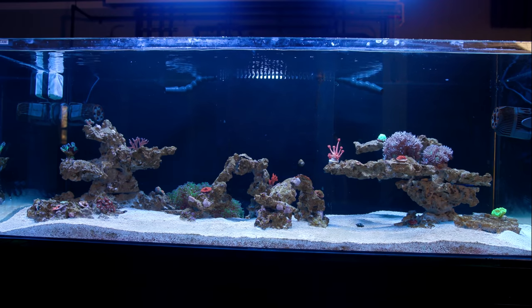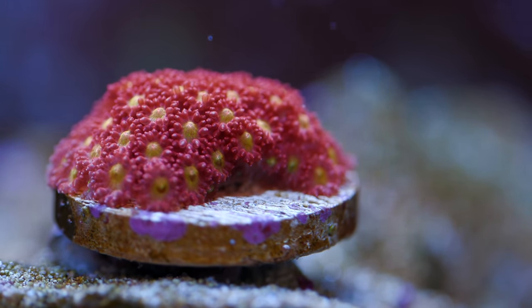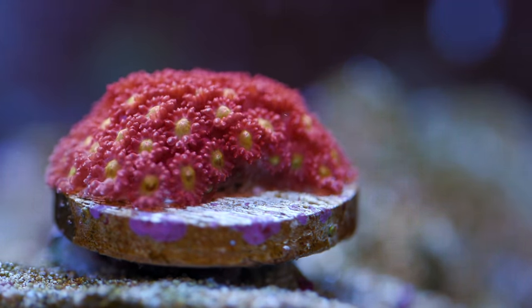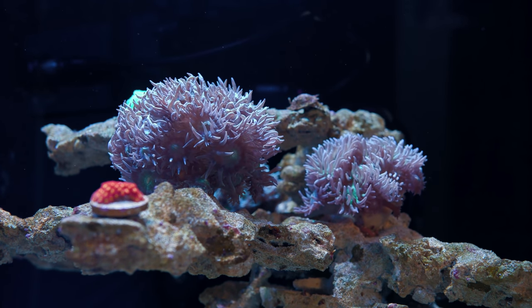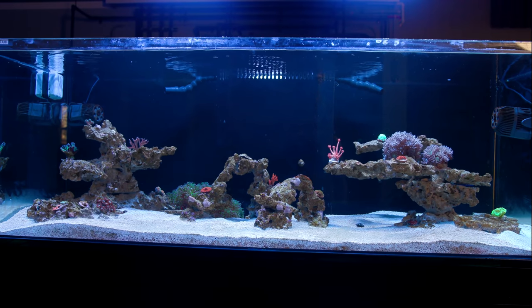Next up we have some microganiapora or bernardpora — the naming system in this hobby is just super confusing. Either way, it's the sunburst color variety. I like the type of movement these corals provide; it's not really flowy, it's more fluffy, which is nice because it breaks up the big movement provided by larger corals like my duncans without being super stagnant.